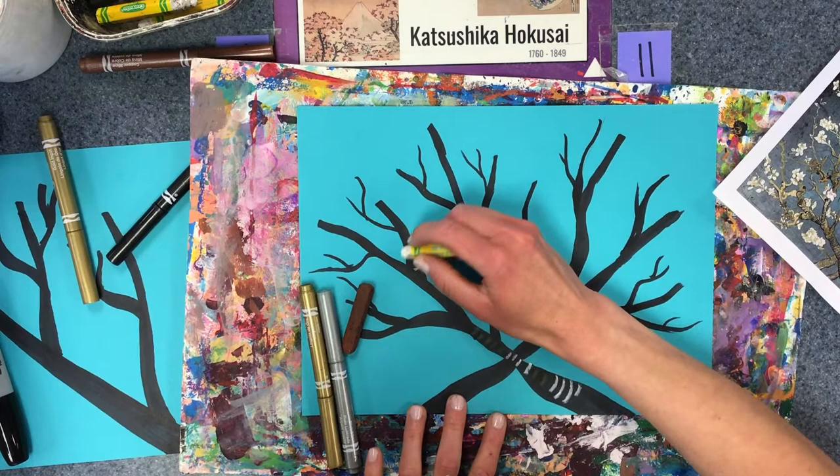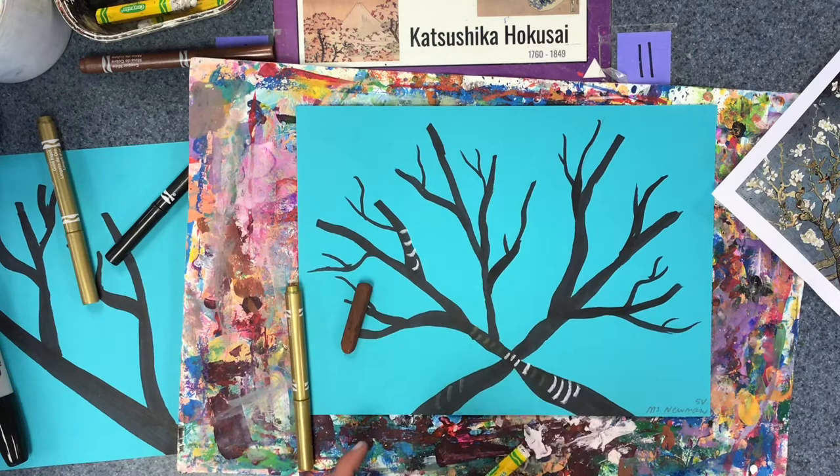Now I'm going to decide on this branch being in front.